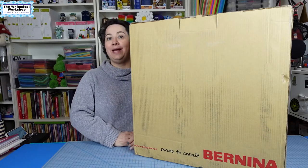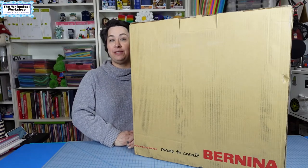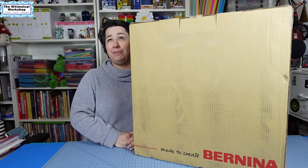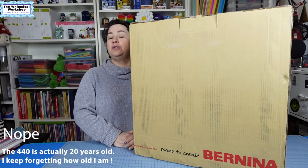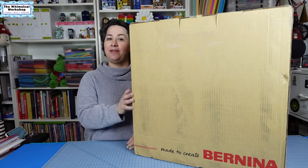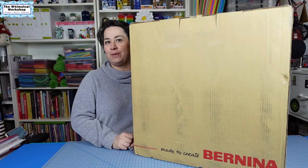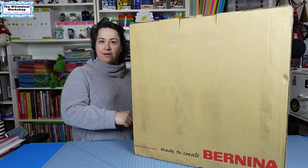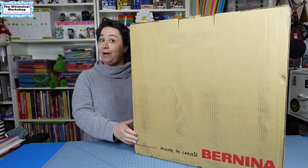As you may know, I am a Bernina ambassador. I have been sewing on Berninas for 20 years. Currently I sew on a 440, which is a little over 10 years old. So I'm very excited to be sewing on the latest and greatest sewing machine. I thought I would share an unboxing with you before we get it set up and start working on the videos, so I'm going to put this down and open it up and see which model they sent me.